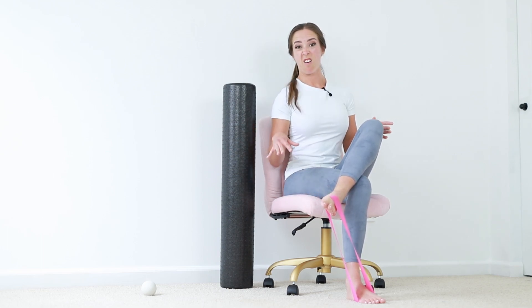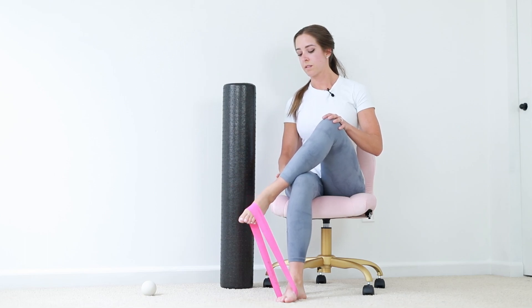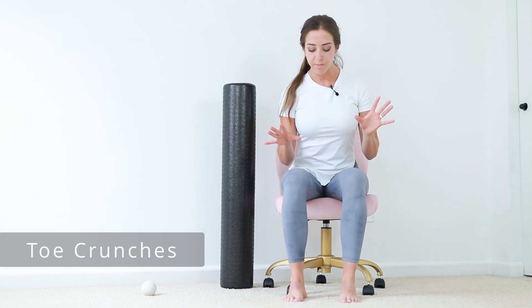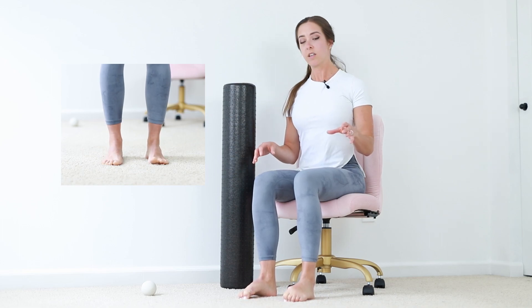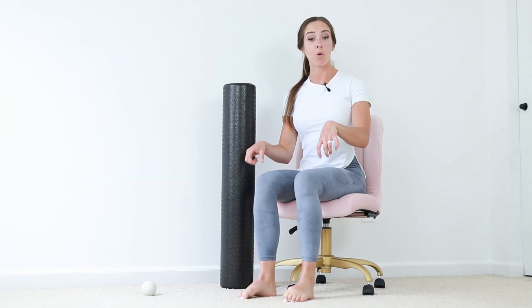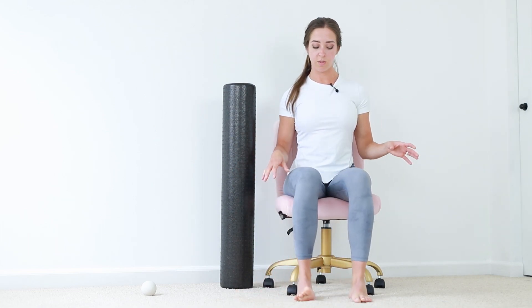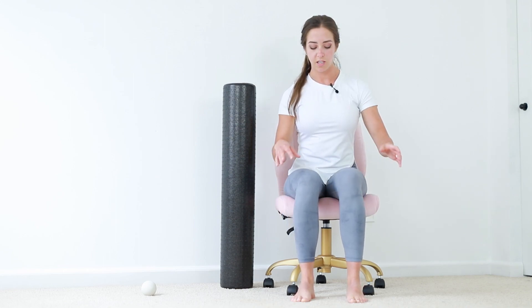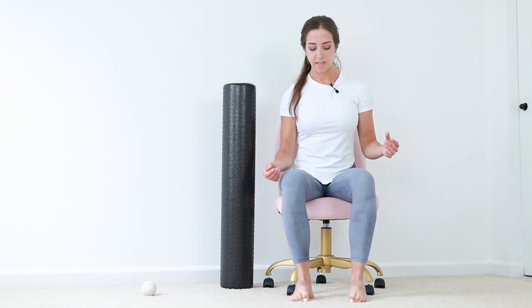If you have pain, back off and give it a little more rest. The next exercise is toe crunches. Keep your feet on the ground and curl the ground beneath them — think about pulling that carpet and curling with your toes. As you curl, you'll notice the arch in your foot is going to rise.